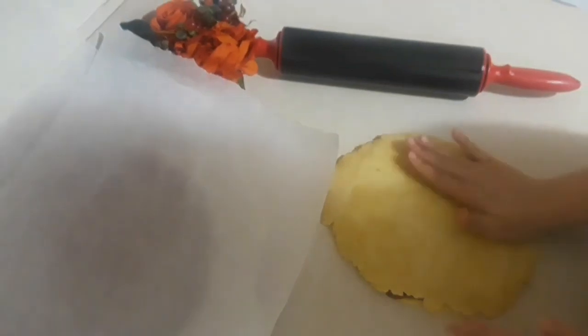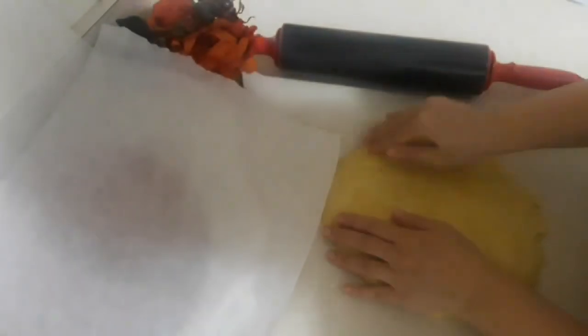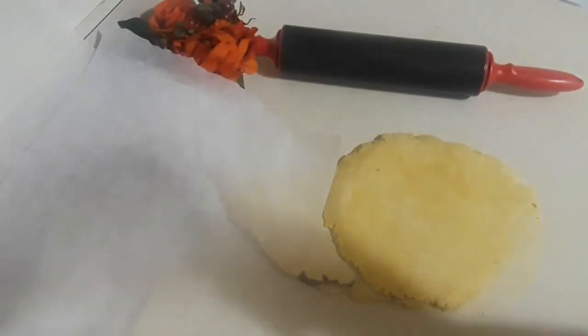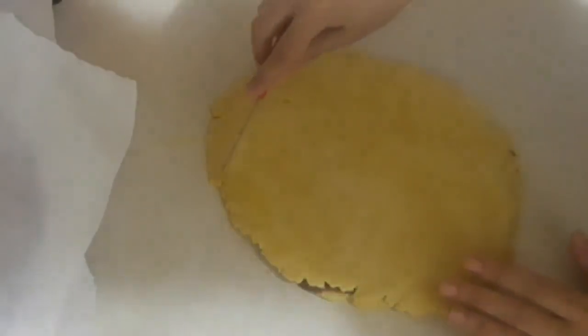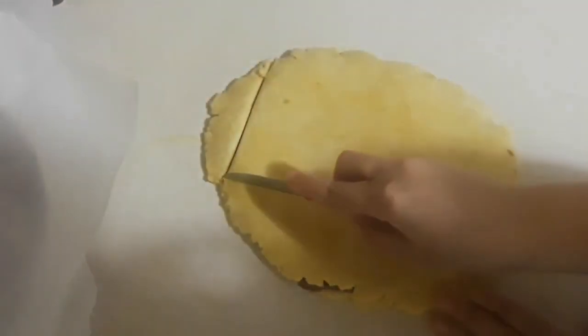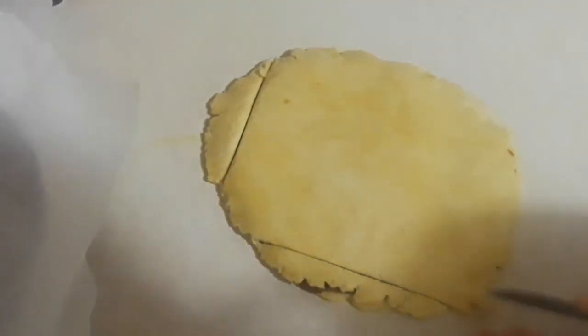Tap on it a little bit, or roll over it a couple of times. Now we're gonna cut it into square shapes — you can cut them into round shapes, diamond shapes, or any shapes you want. Use a sharp knife, a cookie cutter, or a pizza cutter — anything you have.